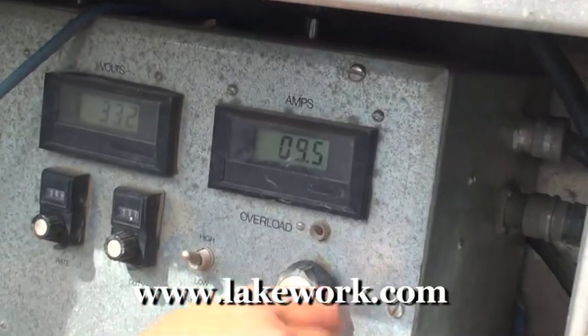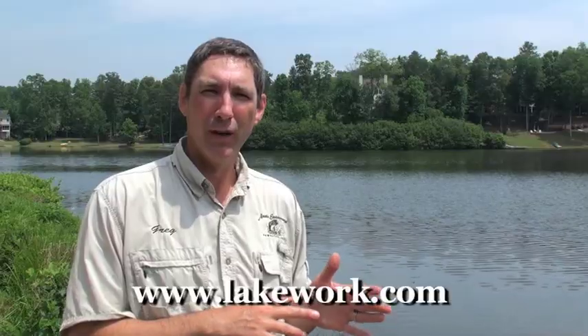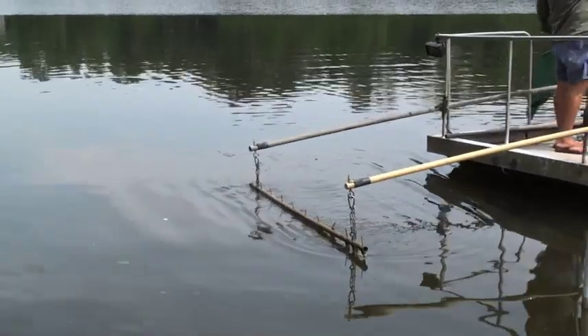Today we'll be filming some electrofishing. The way electrofishing works is we have a generator that produces a high amount of current that goes into what's called a pulse box. Through that pulse box we make several adjustments so we get the proper voltage and amperage. The current comes out of the pulse box into some booms that are extended out to the front of the boat.